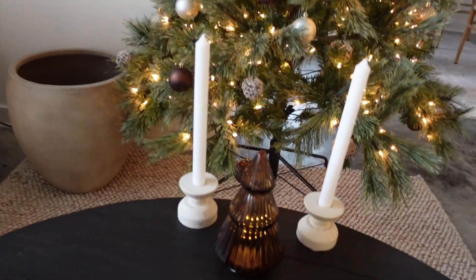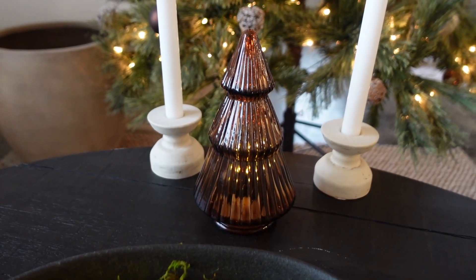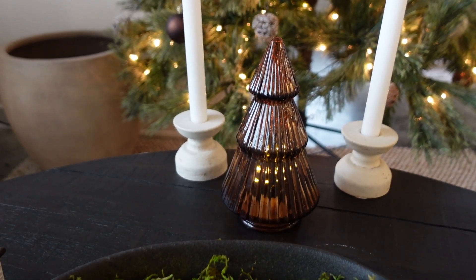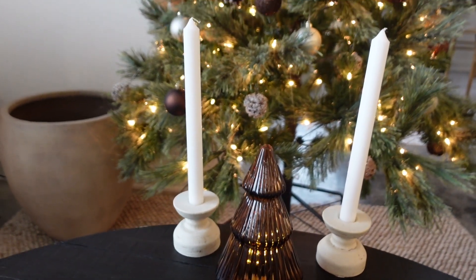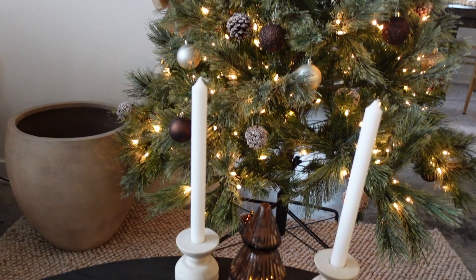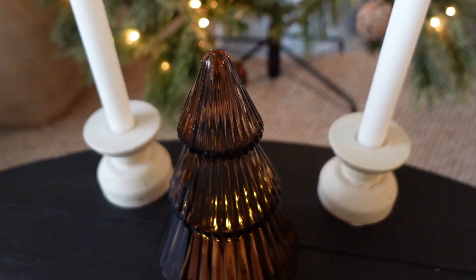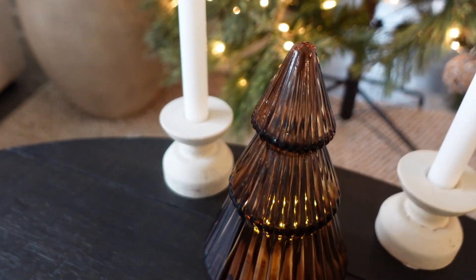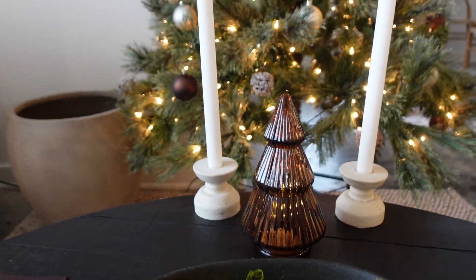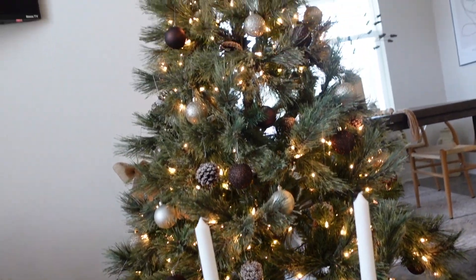Another addition I have is this little Christmas tree right here — it lights up. You all are not going to believe how much this was or where it's from. This is actually from Target and it was only five dollars, in that little section in the front where they have the one, three, and five dollar stuff. It is absolutely beautiful — it lights up in a warm brown color, just perfect to go with my decor.